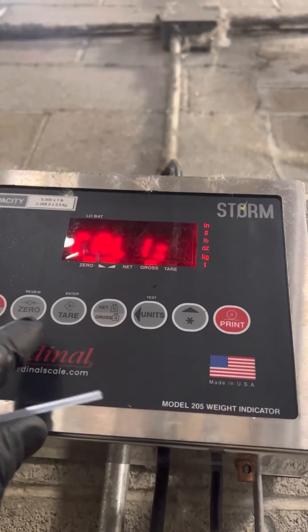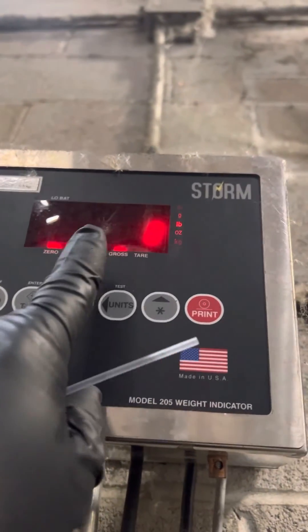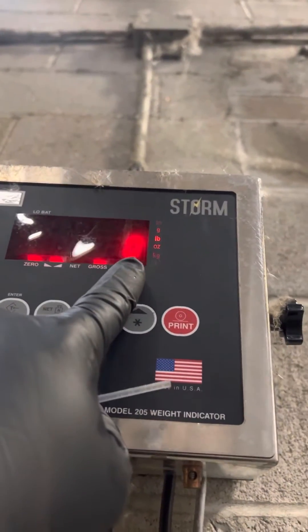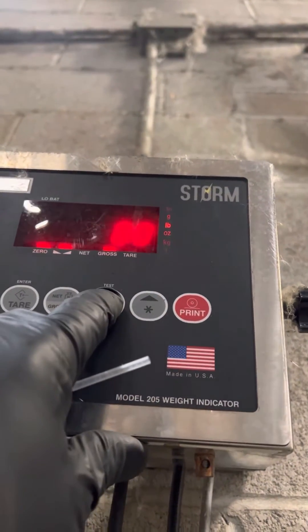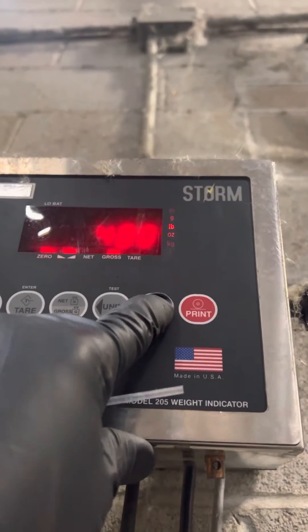CAL 1 — we are going to press ENSER, and then you're going to enter the weight that you're going to use to adjust the calibration. I'm going to use 400 pounds, so I'm going to use this key to go over and then go up.